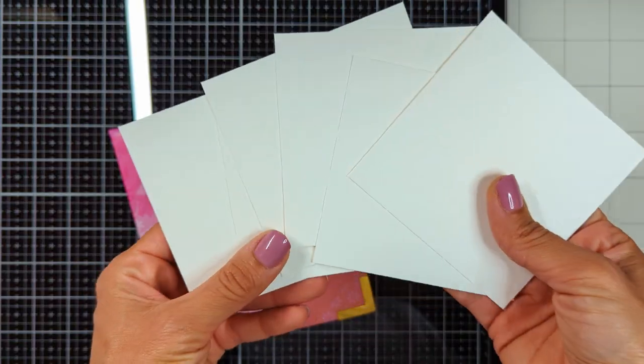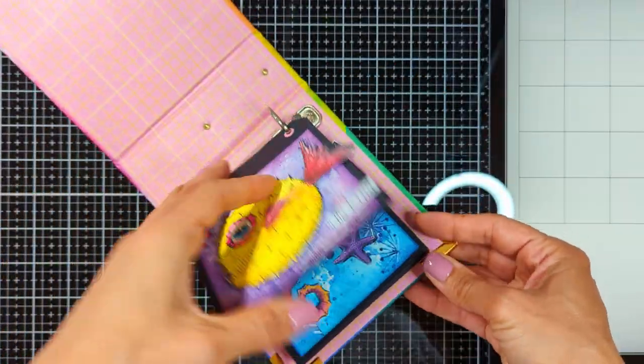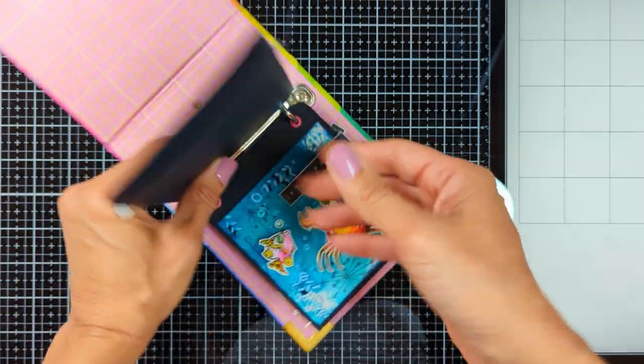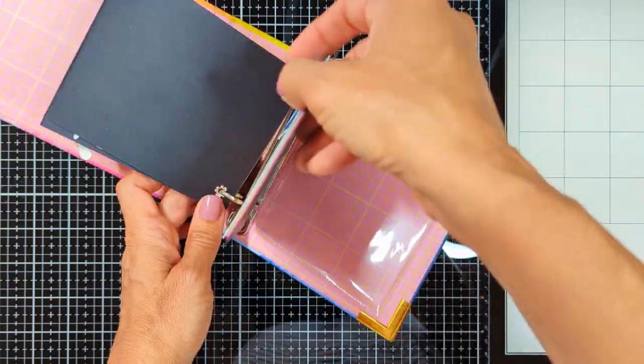Hello crafty friends, Nina here. Thanks for joining me today so I can show you how I created more pages of my Art by Merlin mini 4x4 album. Remember, these are the pages that I created before — I had two videos with these. I'm gonna link them down below and in the top right corner so you can check them if you didn't yet.